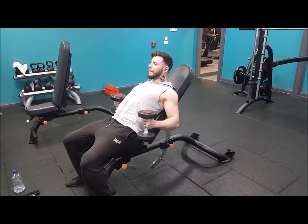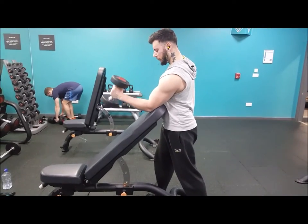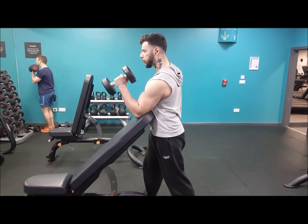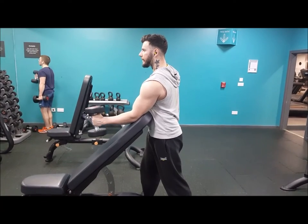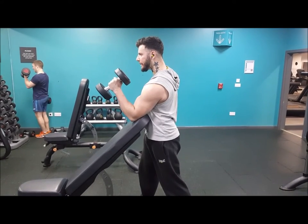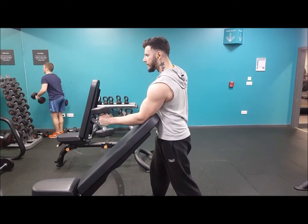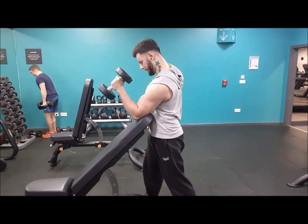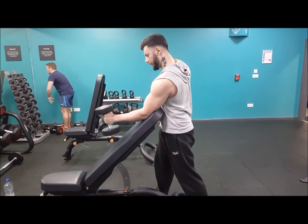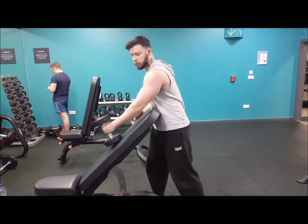After this, I continued working the outside of the bicep with decline hammer curls. This puts a lot of focus on the muscle itself because you can't really swing into it — you have to stay stable using the bench. You want to remain in a fixed position with your back as much as possible, go down slowly, reach the point of contraction, hold it, and keep that tension all the way back down, abs tucked in. This is a great way to make the outside of the arm defined and more peaked, working in the same way for the outside as the earlier exercise did for the front.